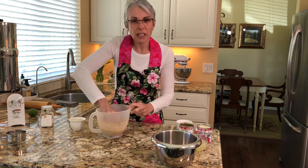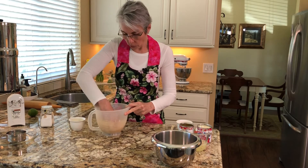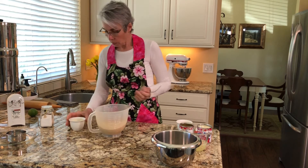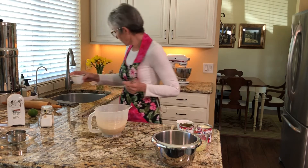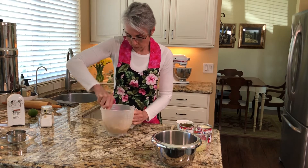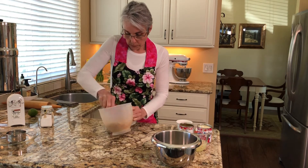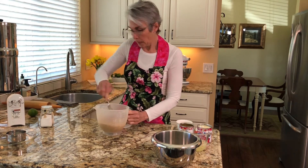Get your hand in there and break up any brown sugar lumps that you see. If any of it feels really hard, just toss it out. Once the crumbs are all mixed with the brown sugar and salt, pour in four tablespoons of unsalted butter and mix it — just dampening the crumbs, kind of like wet sand. Stir it up really well and make sure all the crumbs are dampened with no lumps.